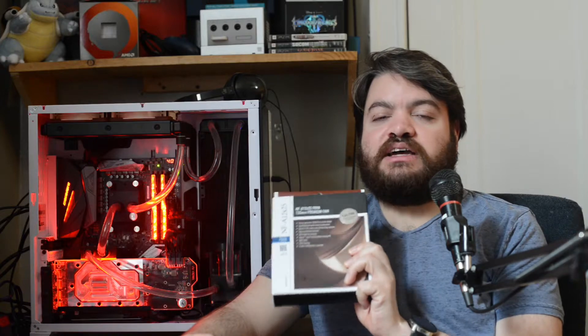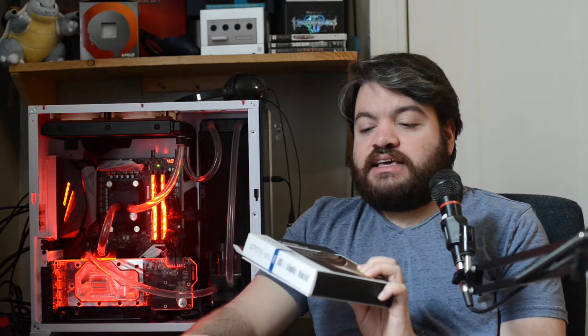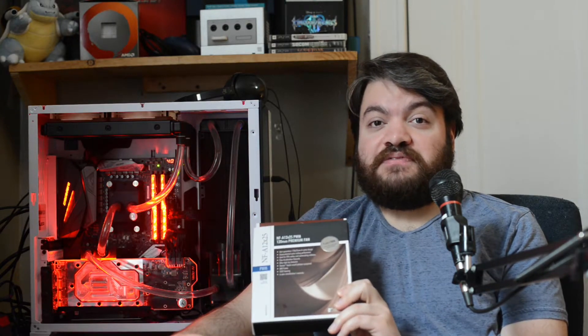Today I'm talking about these Noctua NF-A12x25 fans. These fans are fantastic — they have extremely good performance and are very, very quiet. They have a six-year warranty and come with a ton of accessories: a rubber gasket for radiators, rubber dampeners to reduce vibration, fan cable extensions, RPM reducers, fan screws, and more. You have every accessory you could ever need in the box. The six-year warranty is something I don't think any other fan company offers, plus unparalleled performance and quietness.